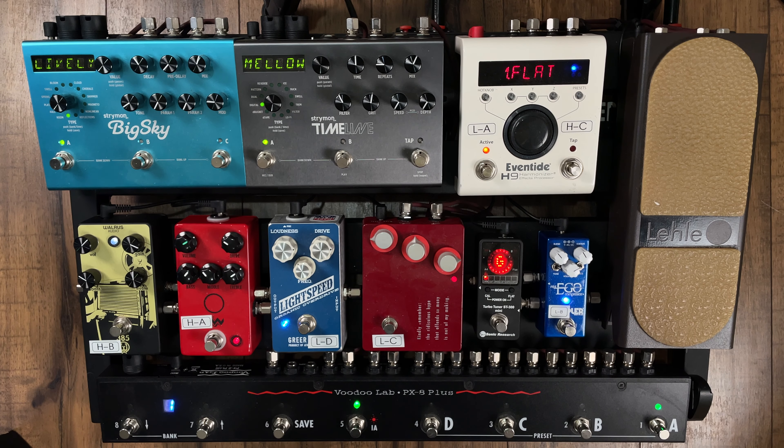Right now we're on bank number one, preset number one. That sounds pretty nice and chimey. I'm using a Fender Custom Shop Strat going into a Matchless HC-30. That is my clean sound, and it's also using the Klon KTR. The Klon KTR is actually what I consider the centerpiece to this pedal board. Here it is with, and here it is without.